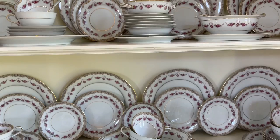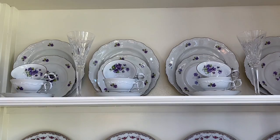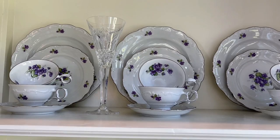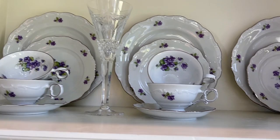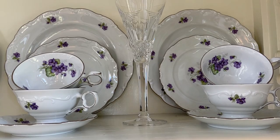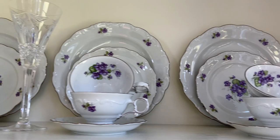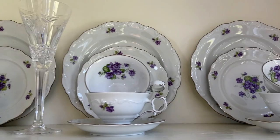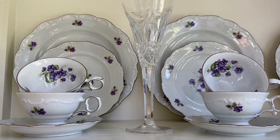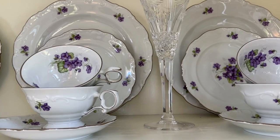The second set on top is such a pretty violet pattern — dainty little violets that I absolutely love. I layered them in the back with just two plates, and in the front very uniformly: one saucer with two teacups in front of each plate setting. I also added a couple of our Waterford wedding glasses, which I really love. Two plates in back, then a uniform row of four settings each with two teacups piled on top of each other.